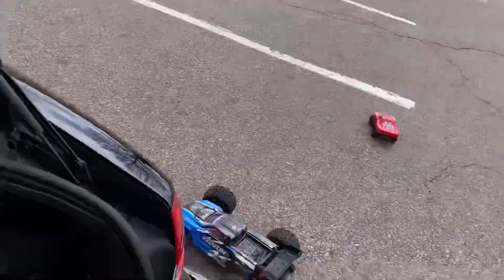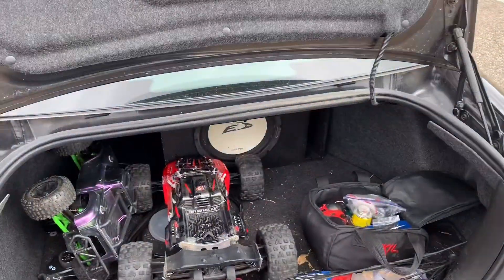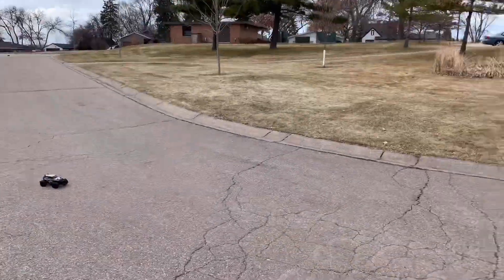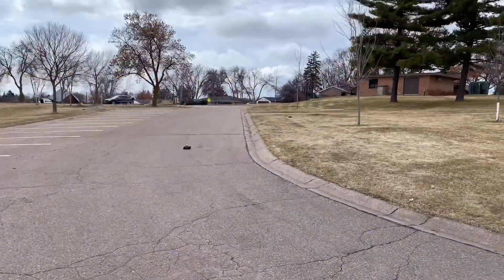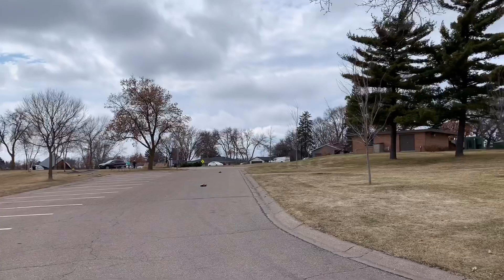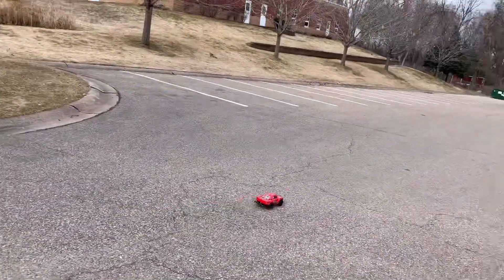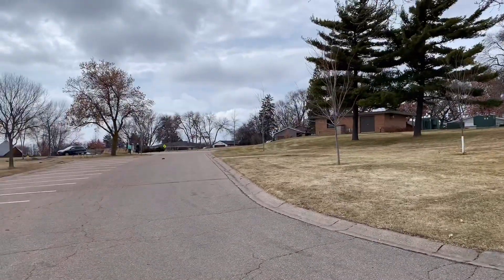Yeah, lunch break RC boys, we out here on lunch break. On a windy day too — I'll come around the corner here.